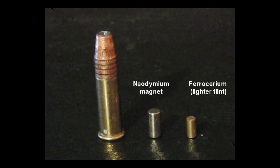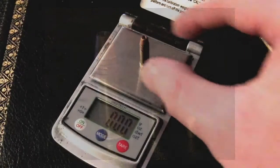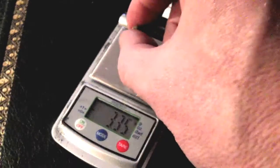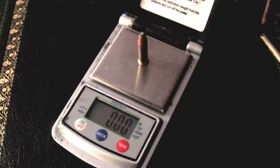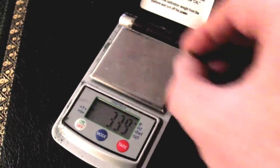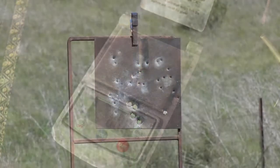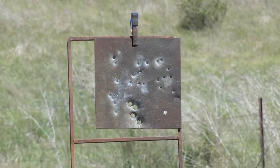Just to keep expectations low, it wasn't that effective - I'll tell you what happens anyway. All the cartridges were weighed before and after fitting the flint, just to make sure they're all the same weight. Let's fire some off.